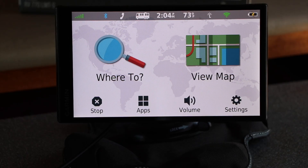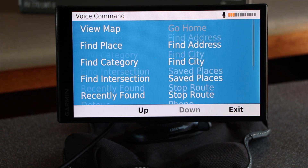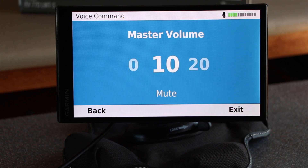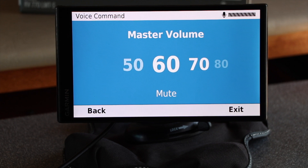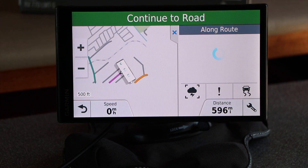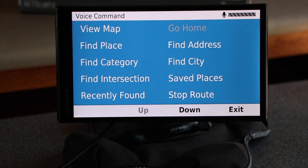Another nice feature is the voice command. Voice command. Volume — unmute. 50. Volume is at 50%. 80. Volume is at 80%. 60. Volume is at 60%. Back. Main menu. Weather. The temperature is 73 degrees. Voice command — say a command. View map.